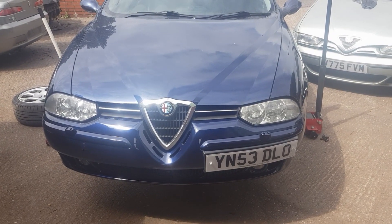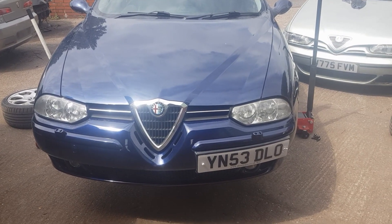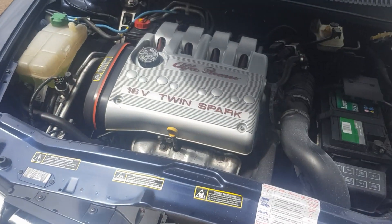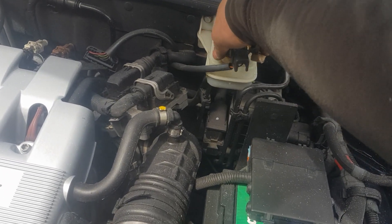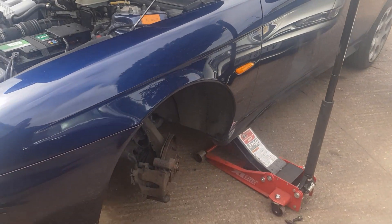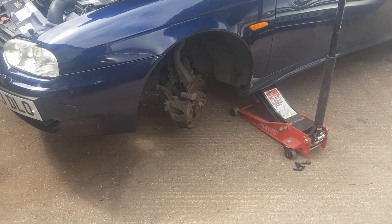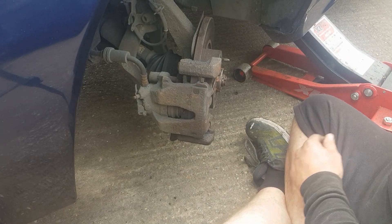Hi, this is Neil from Italia Autos, and in this video I'm going to show you how to change the disc pads on the front of an Alfa 156. First of all, we're going to start by opening the bonnet and undoing the brake fluid reservoir. Now you need to jack the front of your car in the air and take the front wheels off. I'll show you how to do one side because they are exactly the same, so let's get cracking.